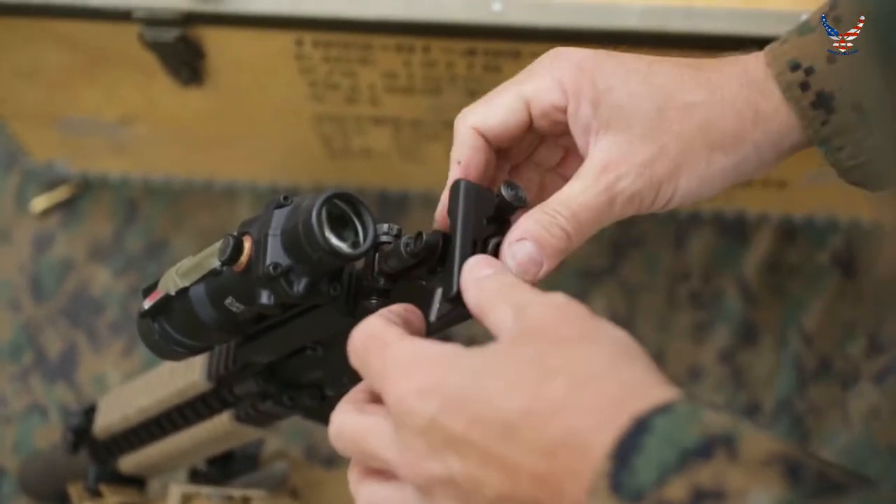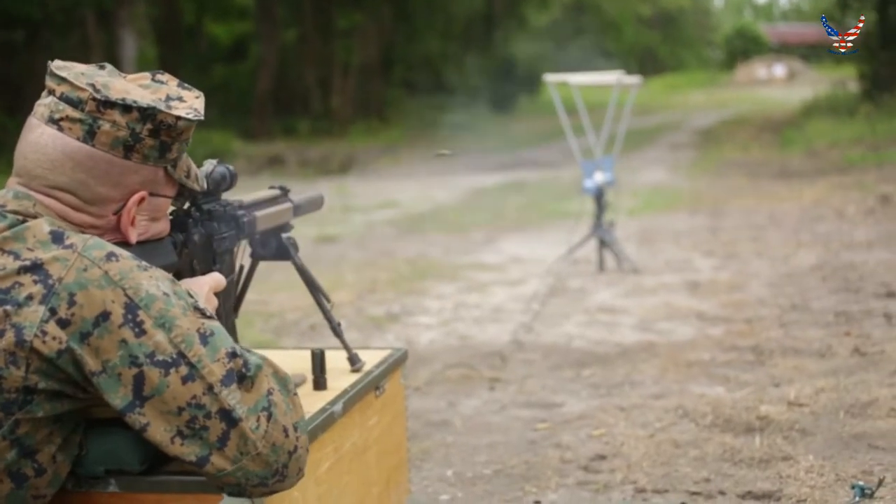Now we're going to fire the same weapon, same barrel length, same ammunition — with a suppressor.